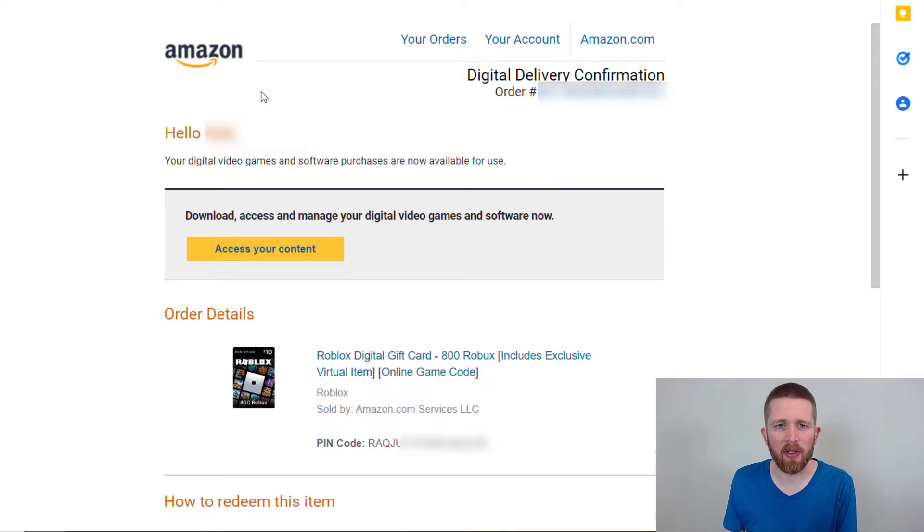The easiest way I found is to check your email linked to your Amazon account. You actually get two emails — one is just the order confirmation, and the other is to access your content. In the access your content email, it actually has the PIN code right at the bottom. You could take the PIN code straight from there, or you can click on Access Your Content.